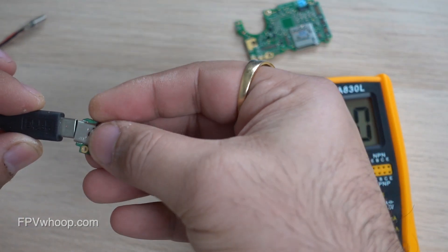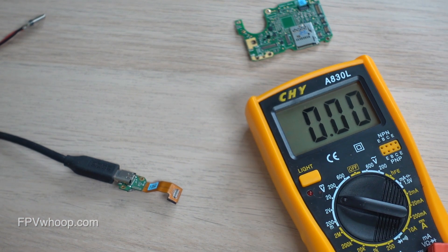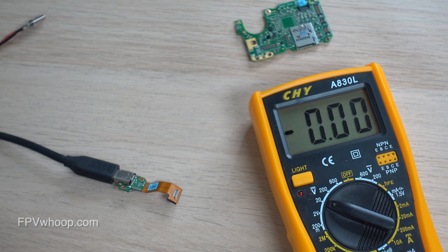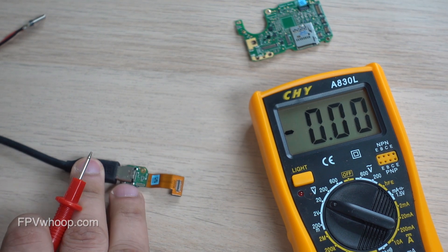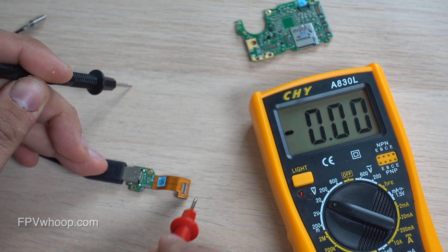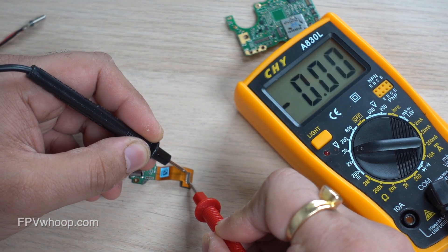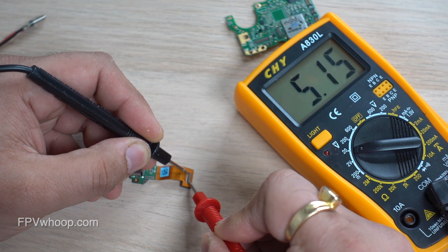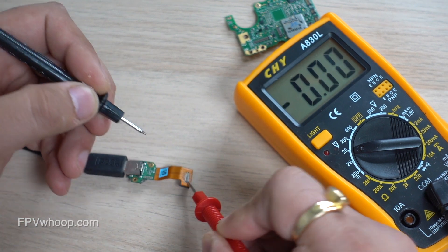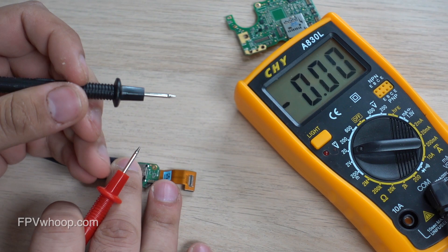The first thing we are going to do is connect this to a USB-C external source and find out where the positive and ground connections are on the ribbon cable, on the chip, as well as on the connector. I'm going to touch the top pins and the bottom pins on the connector to find out where the positive and negative are. As you can see, as I touch the top pins to the ground and the bottom pins to the positive, I get 5V positive — meaning the top pins are ground and the bottom few pins are positive.